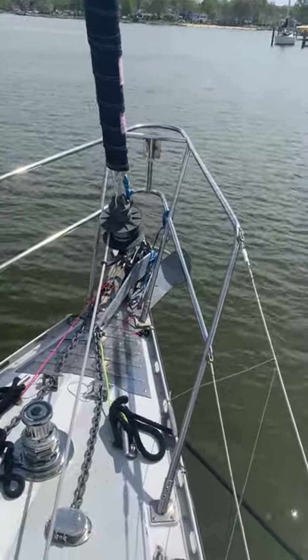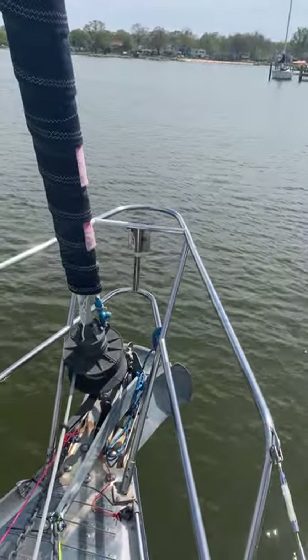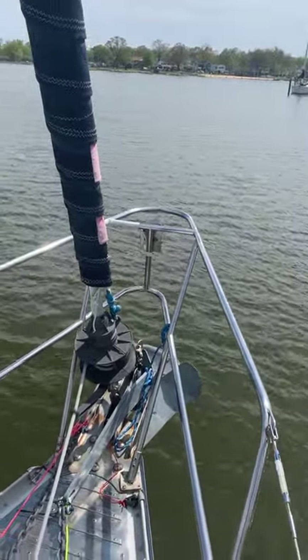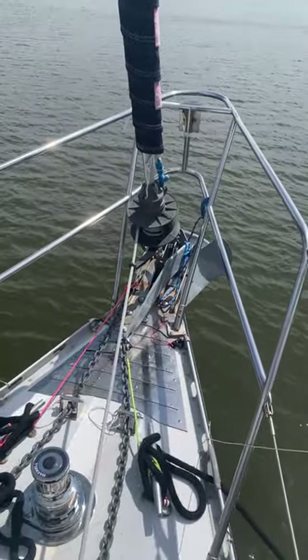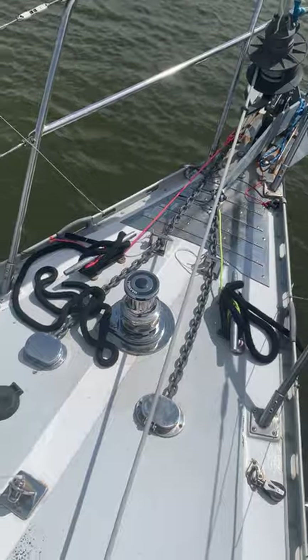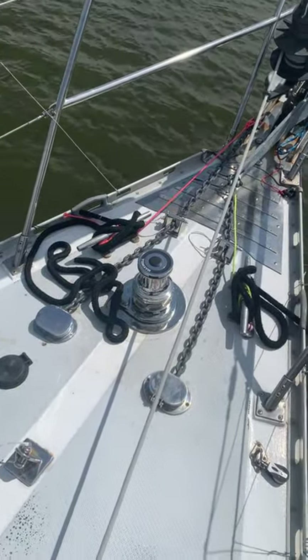Starting up at the bow, between the anchors you can see a block hanging down — that's for the tack line for the ASIM. We've got a primary anchor on port, secondary anchor on starboard, and my brand new Maxwell VW 1500 windlass.